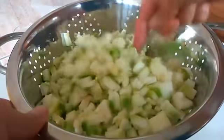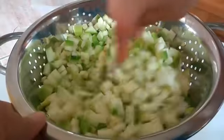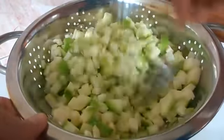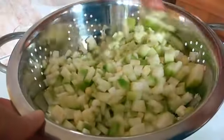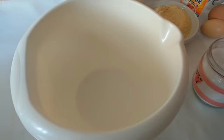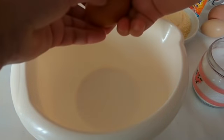Ostavimo tikvicu sa solju da odstoji oko 5 minuta.